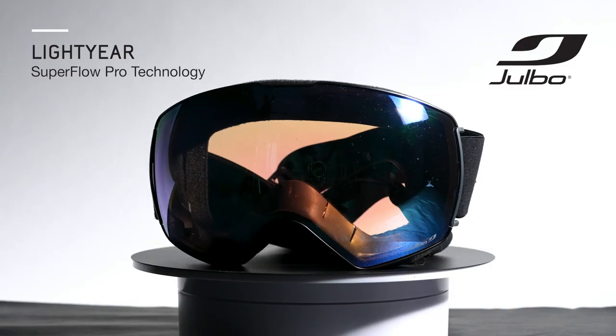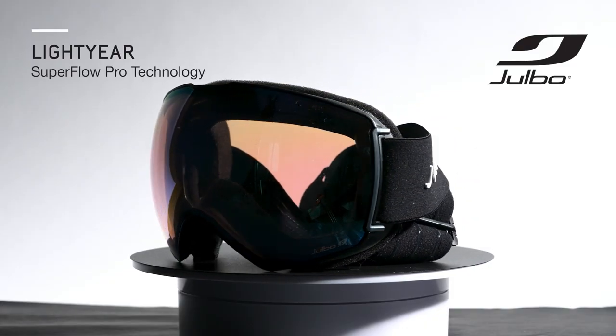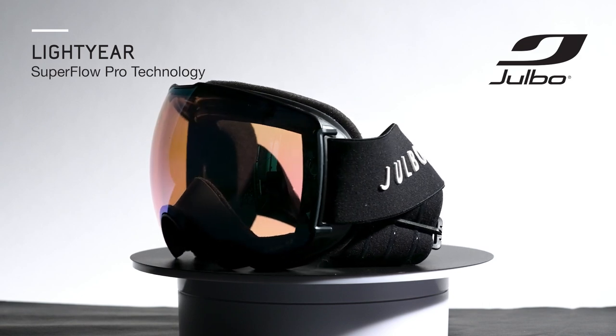Hi, I'm Tyler, Jilbo's Sports Marketing Manager, and I'm going to give you an overview of the Jilbo Lightyear. The Lightyear is a brand new, extra-large, spherical-lensed goggle with Jilbo's reactive photochromic lens technology.